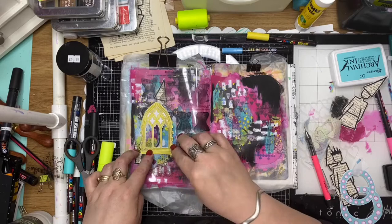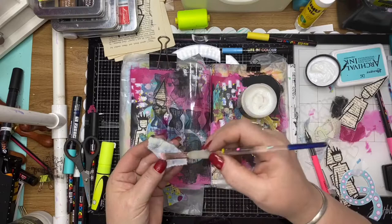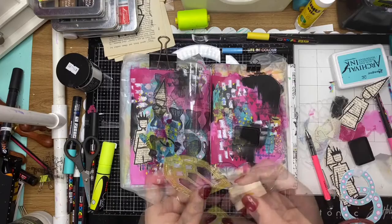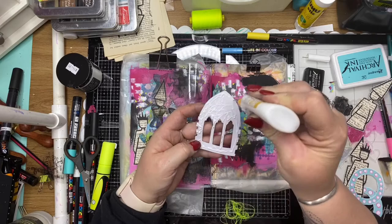This is the reverse side of the acetate and I'm just trying to hide my mechanics from the previous little collection that I glued to the front of the page. I'm layering that collage paper down over the area that I've already glued, putting my little elements down and layering them on top — making a little grouping of all my stamped images and textiles.